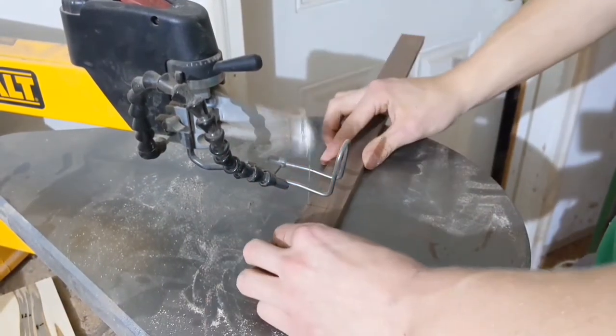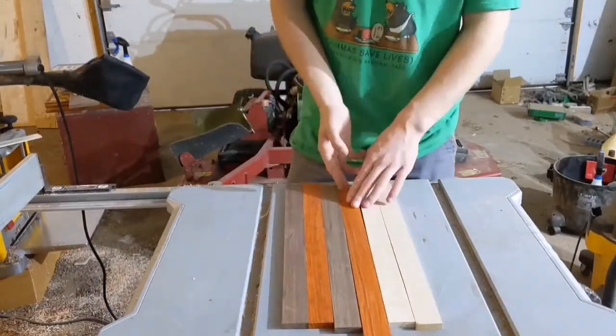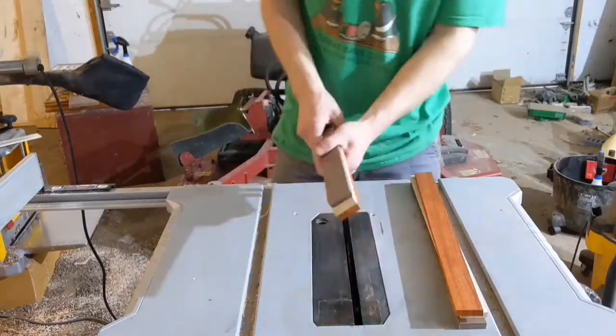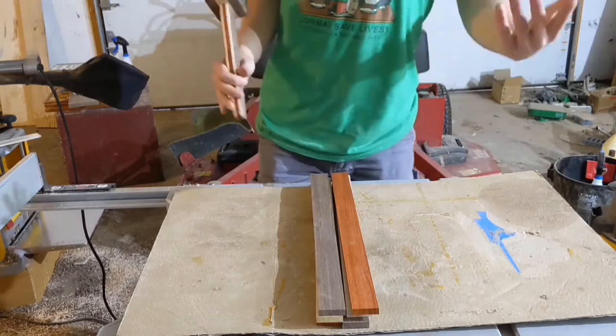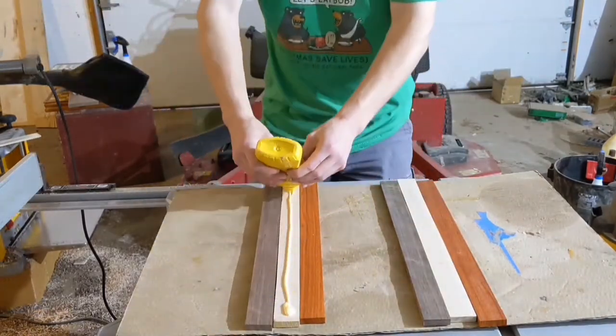A couple of months ago, the original blade that came with the scroll saw broke. That is a very normal thing to happen, from what I understand — I now replace mine every week or two. Anyway, the blade broke, and I decided to be a really fancy man, for no real reason, and bought a bunch of name-brand expensive scroll saw blades.